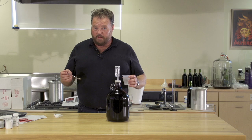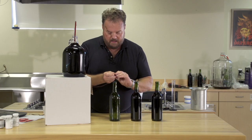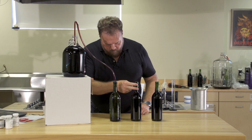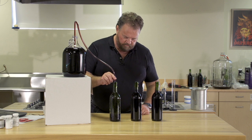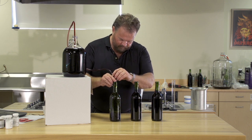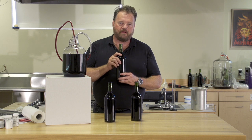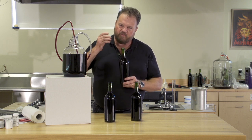Now we're ready to bottle. Be sure to sterilize your bottles and your corks, and when you're filling them, make sure that you leave enough room between the top of the wine and the bottom of the cork for about two fingers of air space. You don't want to overfill them where it's very difficult to get the corks in. Once your bottles are full, seal them with a good quality cork. Leave them upright for three days to allow the pressure inside to equalize with the outside air and for the corks to seat fully.